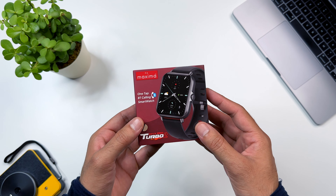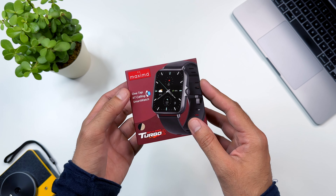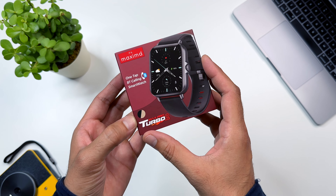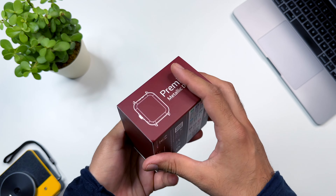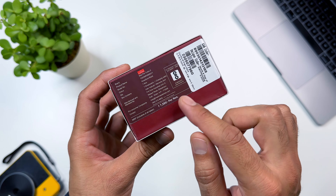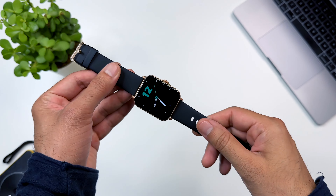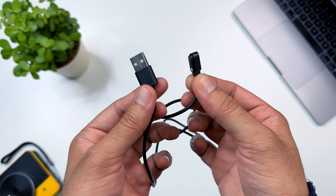The watch's box looks different. Here it says Maxima with a photo of the watch. It mentions the one-tap Bluetooth calling feature. It is the Max Pro Turbo 2, available in rose gold and black color. The MRP is 7000, but you will get it on Amazon for around Rs. 2000. In the box, first of all, you have the smart watch, some user documentation, and a magnetic charging cable.